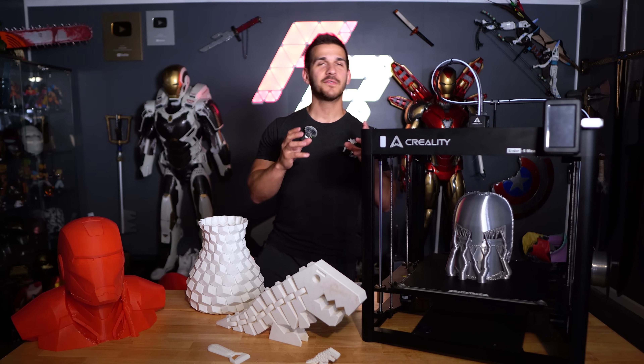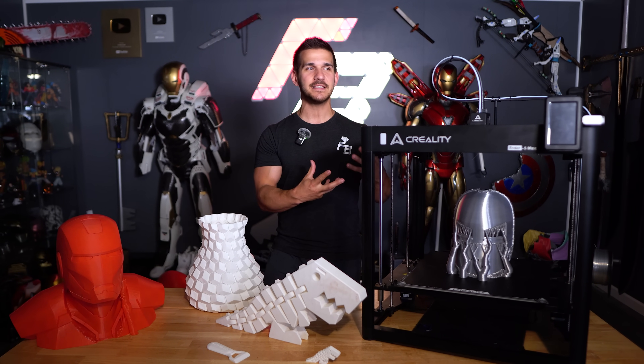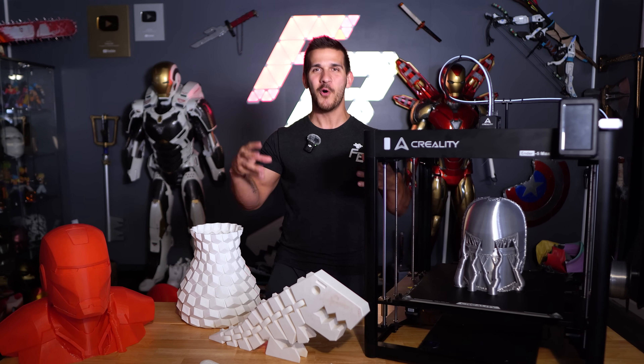Hey guys, what's up? Welcome back to the channel. You asked for an Ender 5 Max review based on that last video where I was kind of talking about a bunch of different printers, and it's been performing good enough. I think it has a very specific use case that warrants its own video. So today we're talking exclusively about the new Ender 5 Max.